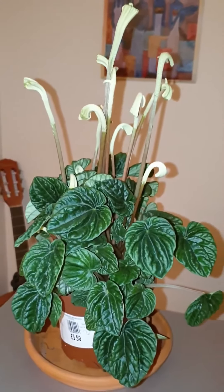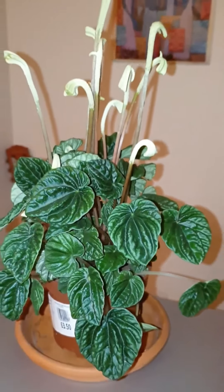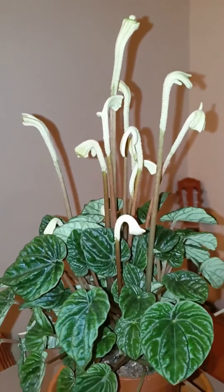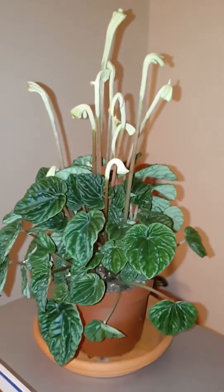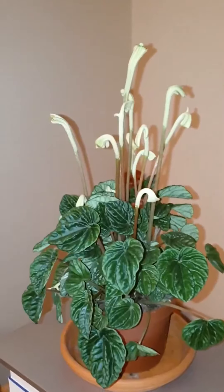I've had it in the same pot for about three months. I bought it from the supermarket for £3.50, and it's got these scapes, I think — they may flower, I don't know. But I am going to put it in a slightly bigger pot, so that's the plan for today.